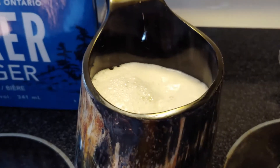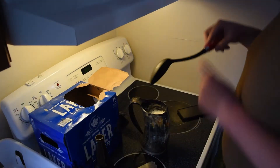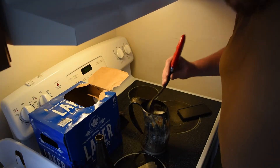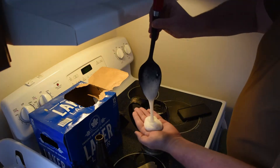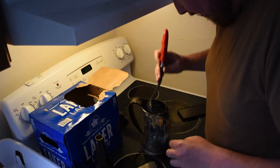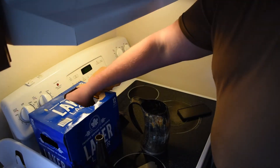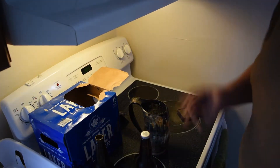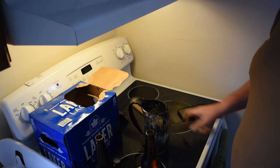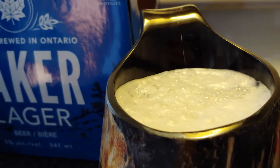I'm gonna have to stir that around — let's see if we can fit a third one in there. Look at this ladle or spoon — it fits right in there. Look at all that foam — that's just foam, not actual liquid. This is definitely gonna fit a third beer. Beer number three — look at that, I could fit a little bit more. I am impressed.